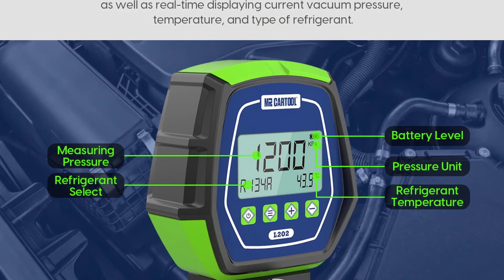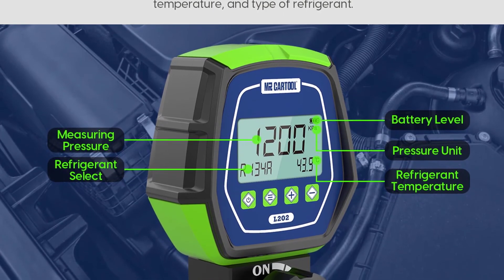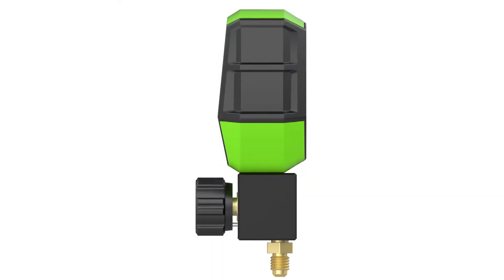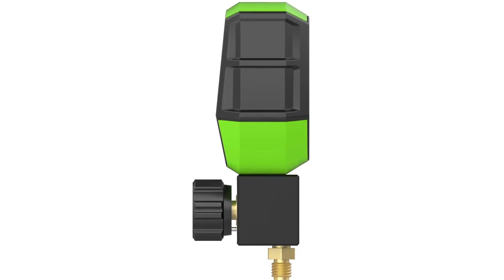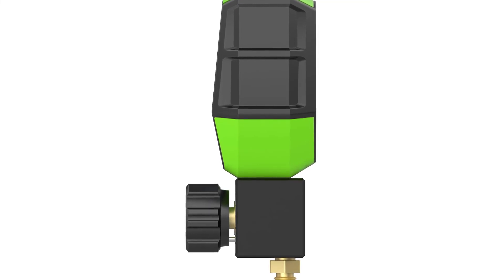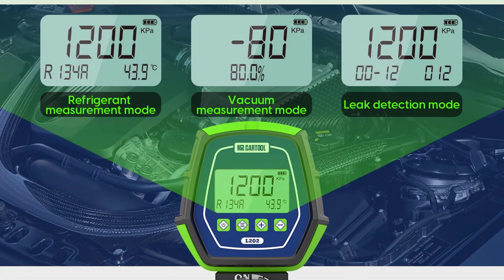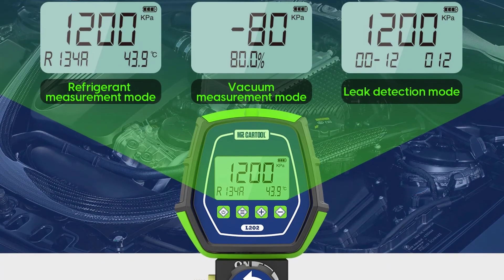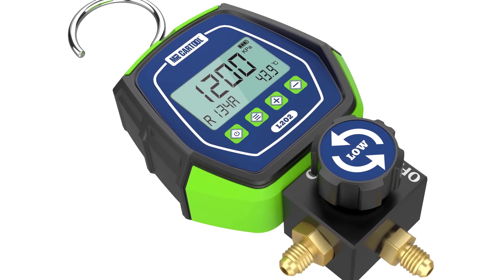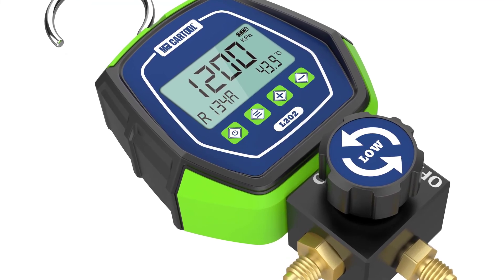It is built to last with premium materials and a rugged all-metal case, providing accurate real-time readings of pressure inside a refrigeration system. The pressure gauge kit is made of durable material resistant to wear and tear and is easy to use without professional skills. The Mercartool 202 Lira is built with a pressure range of 4 to 21 bar and is equipped with a remote sensor that allows it to read pressure at a distance of approximately 1 meter.